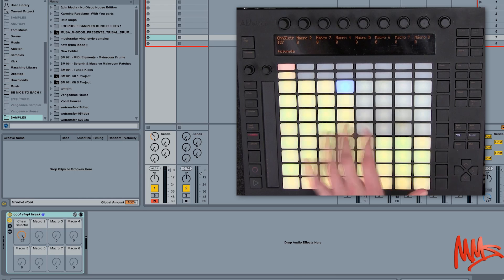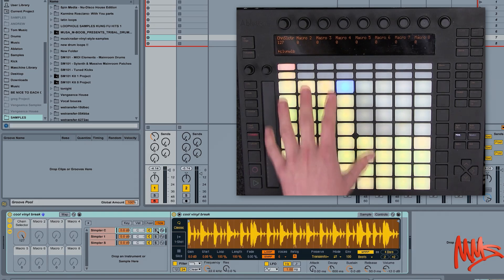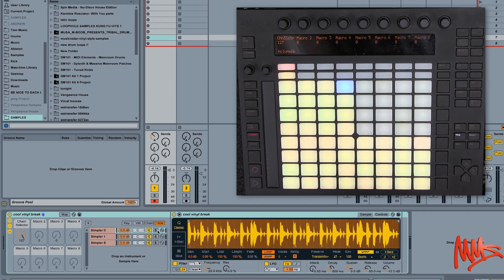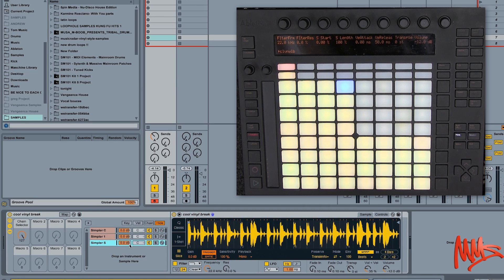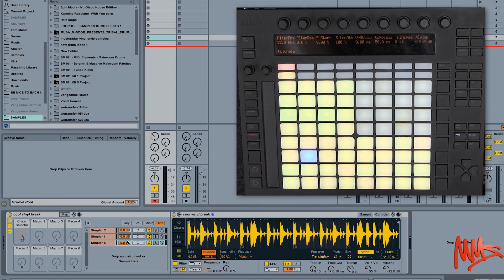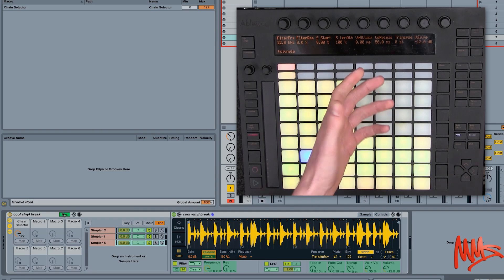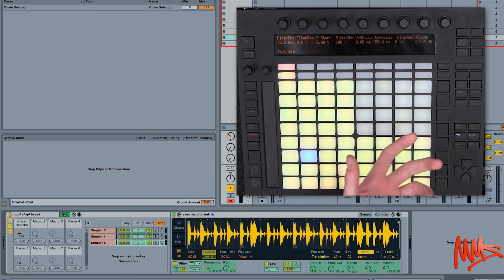That's a really cool little workaround. Just a couple of shortcomings though: if we look inside the rack, the whole loop has been sliced up at 100% sensitivity by default. If I rein that in with the mouse, we get fewer, longer slices. Unfortunately, sensitivity is not a mappable parameter on Push 1, and neither is the overall sample length. I'm pretty sure you can adjust those on Push 2, but you can't do it using Push 1. So this works best using short, well-cut loops — if you load a full track in there you're going to have problems.